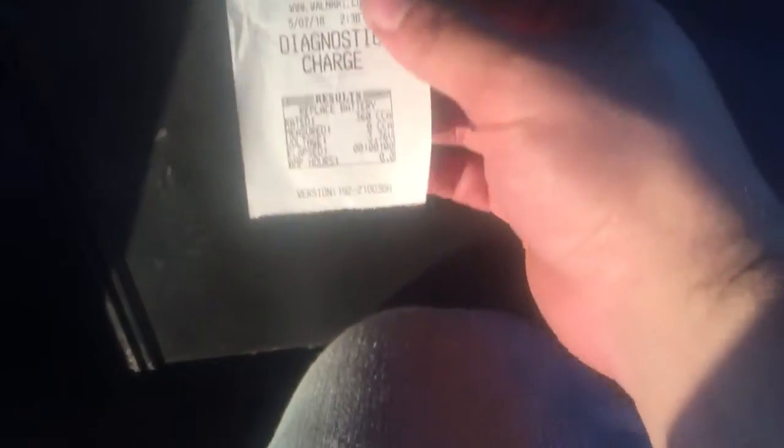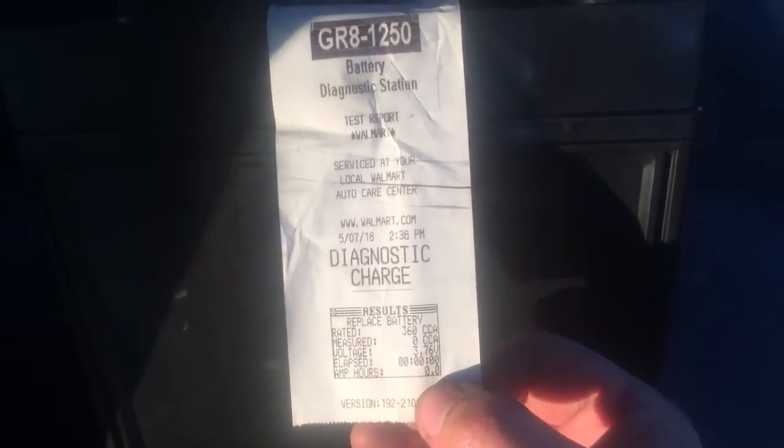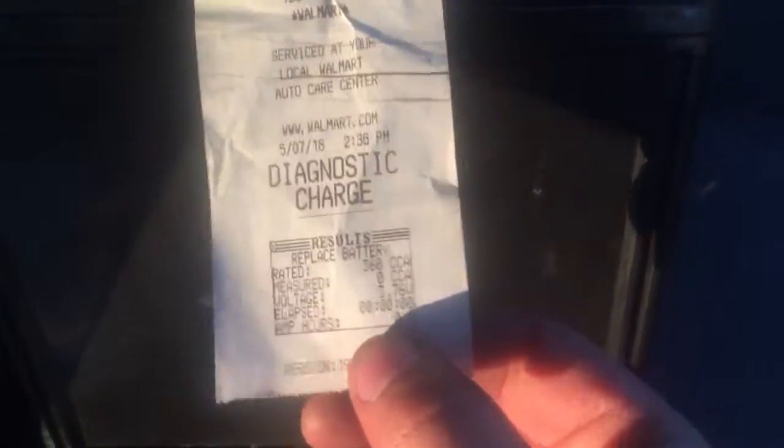I took the car battery to a professional and they said it was pretty low and couldn't recharge it. I then took it to Walmart — here's a receipt — they do free recharging for a couple of hours. This battery has cold cranking amps of 356, which I thought was kind of on the low side, and the voltage they measured at 3.76 volts. After a couple of hours they told me they couldn't recharge it because the voltage was too low.